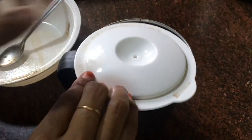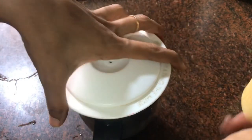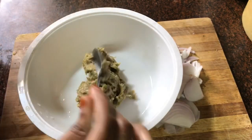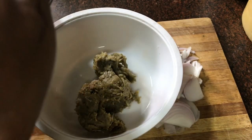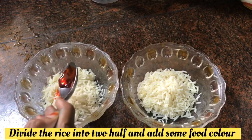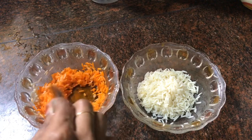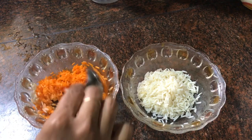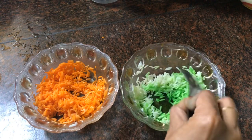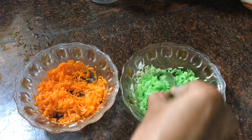We will grind it all in a mixer jar. We will add two types of sweet sugar — 2 tablespoons — and 2 tablespoons of soy sauce. Then we will grind it together.